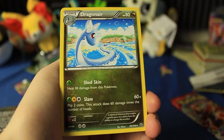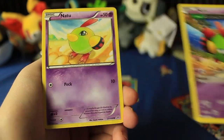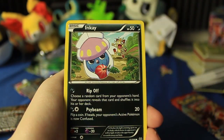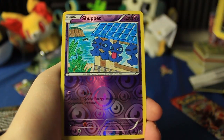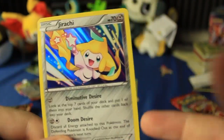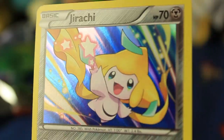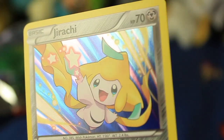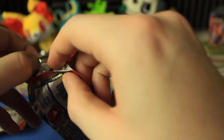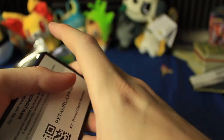Here we have a Shelgon, Gallade Spirit Link, Dragonair, Togepi, double Natu — I love the Ancient Traits cards. We have an Inke, Dratini, Reverse Holo Shuppet, and — ooh — Holographic Jirachi, nice! You can compare this to the last video with all those holo holographics — for this set the holographic is pretty straightforward, no real sparkle to it, just kind of a shiny background. Still looks nice, but not a whole lot of character. I love Jirachi — Jirachi's awesome. I even like the movie, even if it has Max. A lot of people hate Max from the anime, but I don't mind him too much.